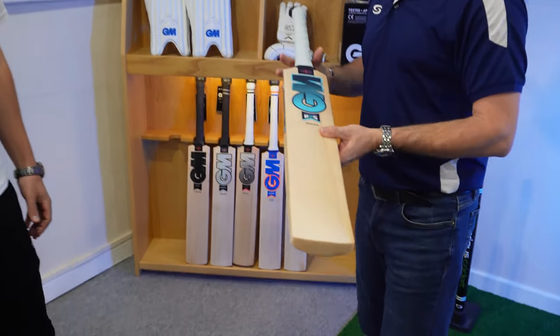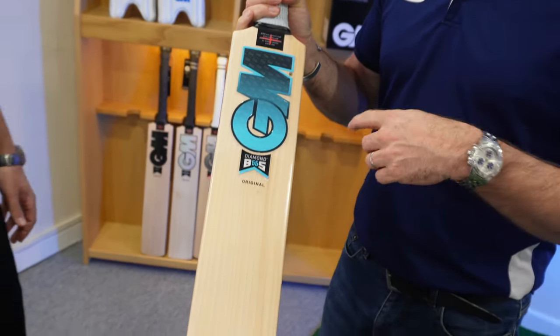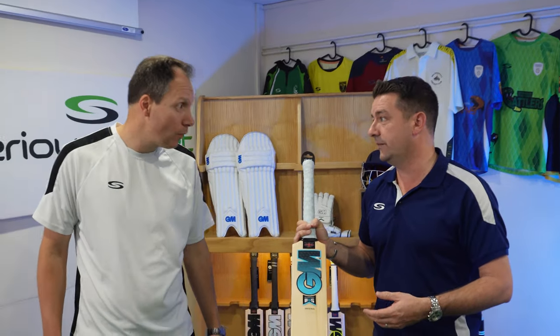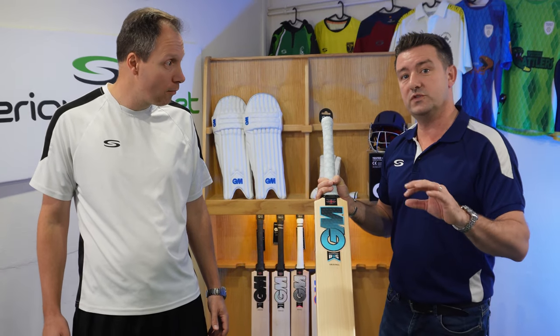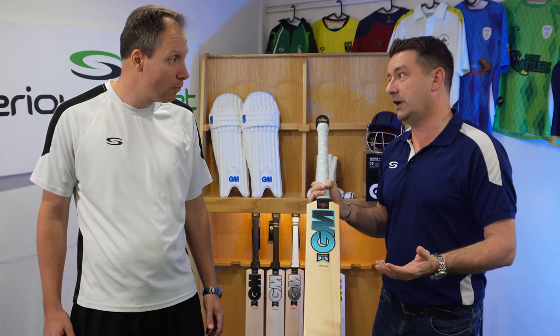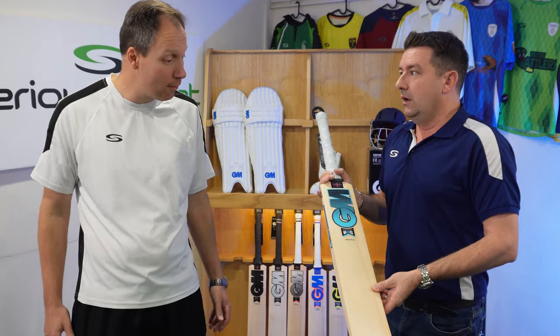It comes in all grades of willow, from the original LE back down to the 404 and the 404 in the light junior version. New for this year is the 707 range, which comes in at a mid-price point for everybody in a mid-range grade of willow — so that's something to look out for as well. Looks like they're trying to attract some people into that bracket.